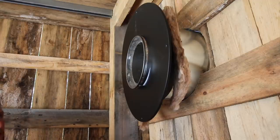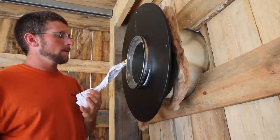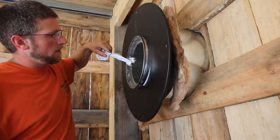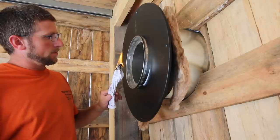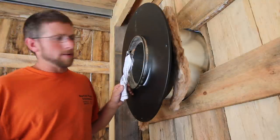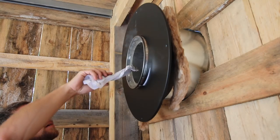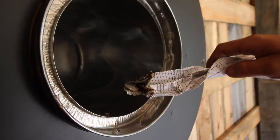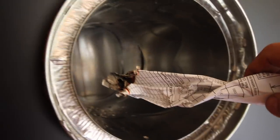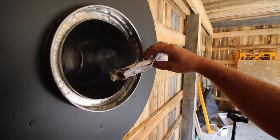One way to check if you have a good draft is to start a piece of paper on fire and see if it pulls it out. It's pulling the smoke out — see that? It's pulling the smoke up and out the chimney, sucking it right in. The colder it gets outside, the stronger the draft you're going to have. Today is 80 degrees and humid, and it still has a draft, which is a good thing.